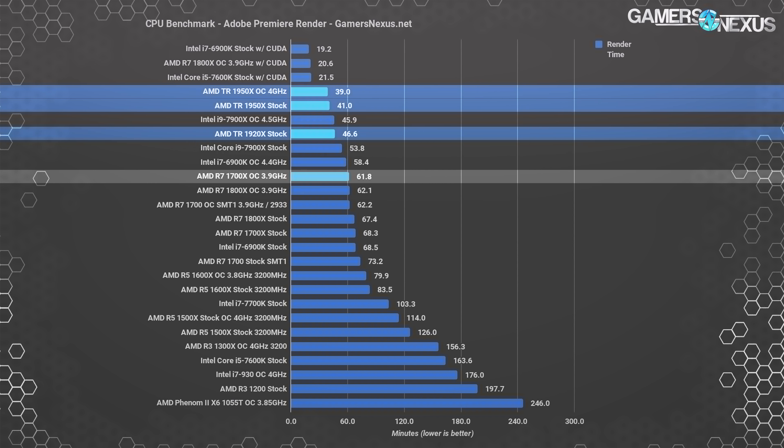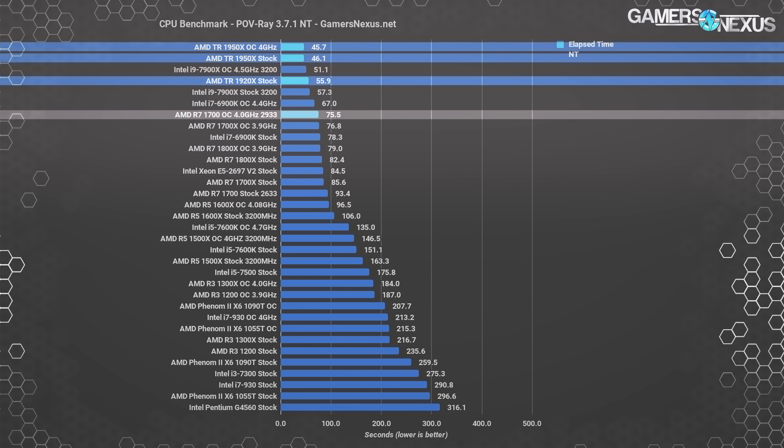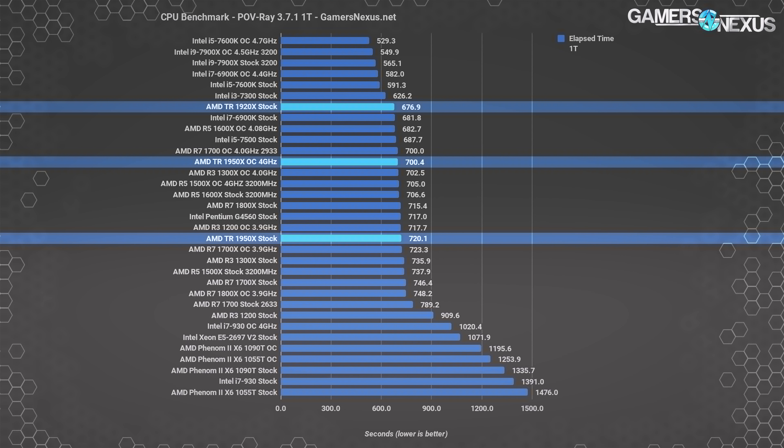For reference, the R7 1700X overclocked at 3.9 GHz finishes the Premiere render in 62 minutes, showing that the similarly-clocked 1920X provides a 25% time reduction from its extra cores. POV-Ray multi-threaded rendering is next: the 1950X completes the workload in 46 seconds, followed by the 7900X at 4.5 GHz OC at 51 seconds — an 11% render time increase. The stock 1920X comes next, and for perspective our highest-scoring R7 CPU completes the work in 76 seconds multi-threaded, a 64% render time increase from the 1950X stock.